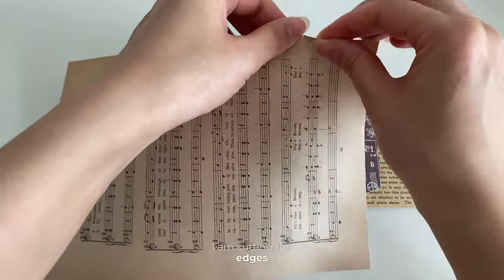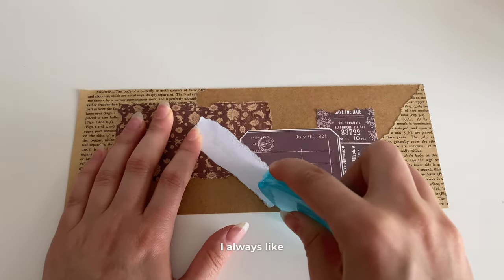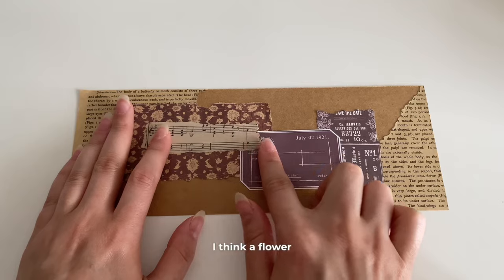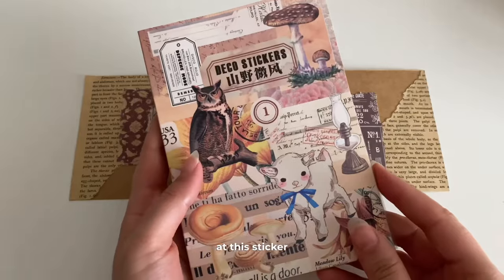I am cutting the edges. I think the notes look good on journal pages, so I want to use them today as well. I always like the sound of gluing. Now you're completely free — that's the best part. I think a flower would go well with this page and I want to place a butterfly, so we can look at this sticker book.